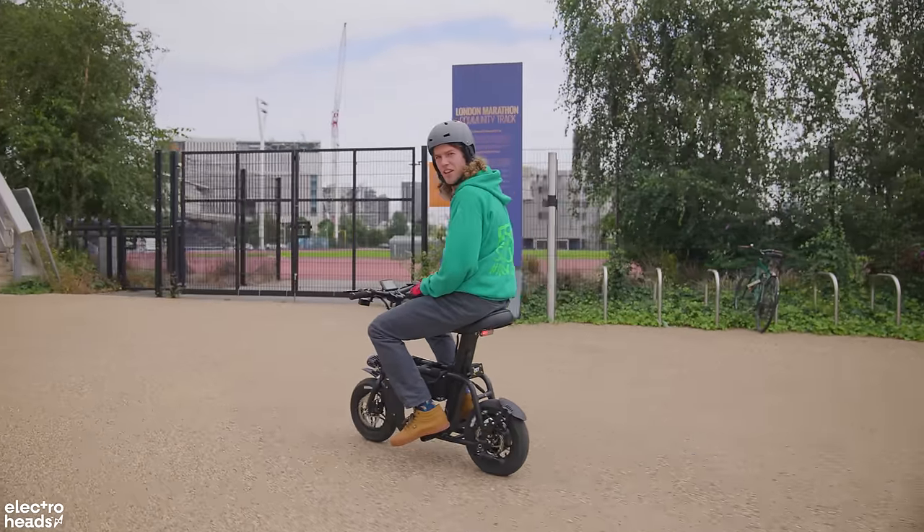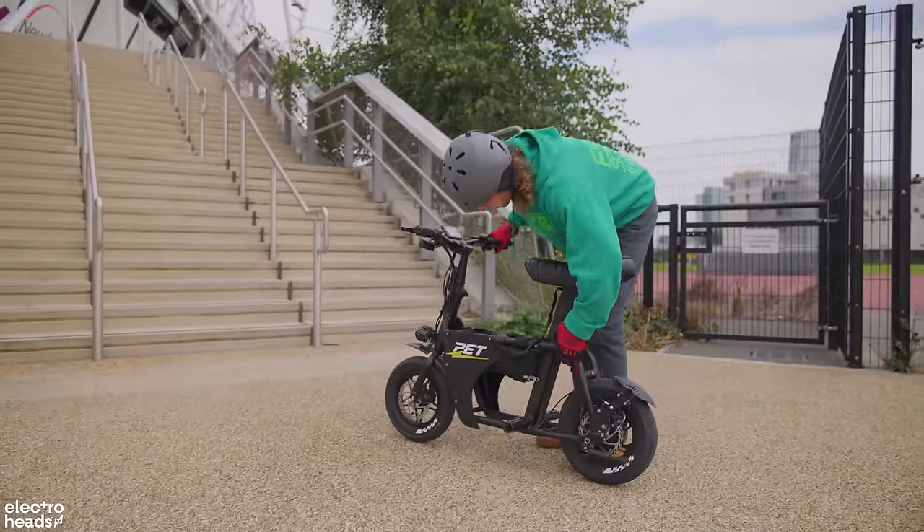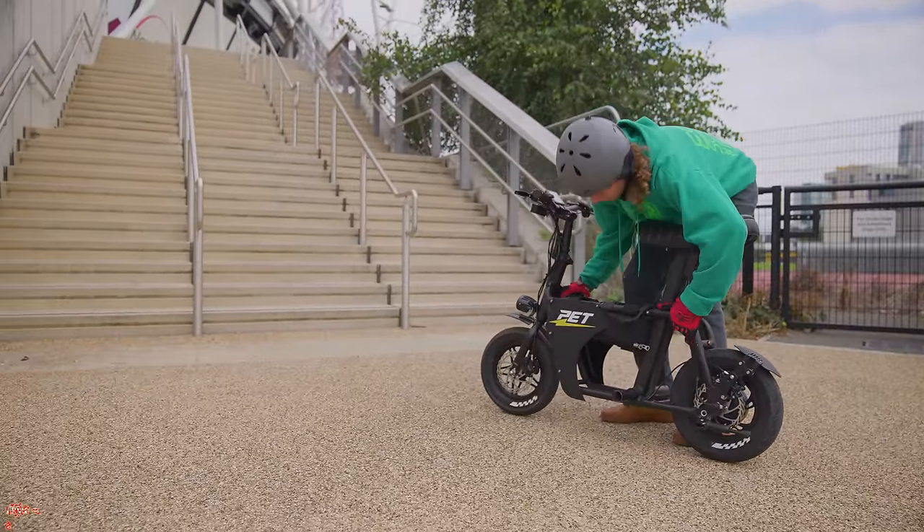Do you think I could carry this thing up the stairs? Is it a real commuter? Imagine it in my usual commute — I'm going to carry it there.